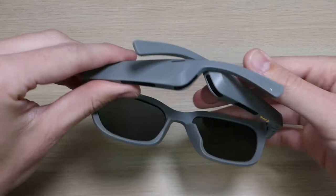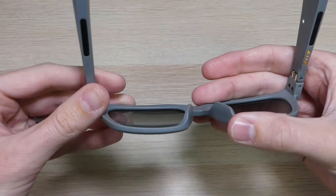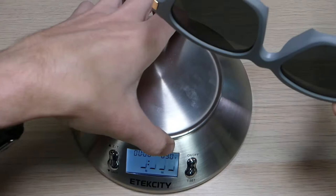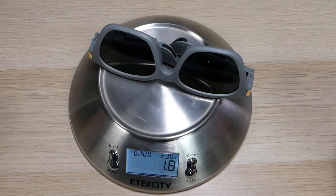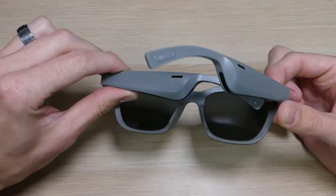The nose pieces fit very comfortably. I'm normally a fan of rubber nose feet like on my regular glasses, but even without that, the plastic pieces on these fit comfortably and didn't bother my nose. As far as weight goes, these glasses are very lightweight — just a little bit heavier than my normal pair. These weigh 1.8 ounces, while my regular glasses come in at 1.2 ounces, so I really didn't notice much of a difference.